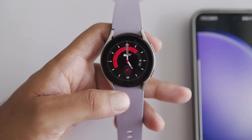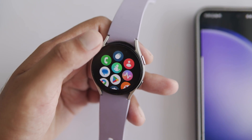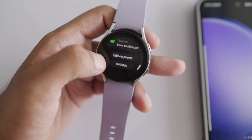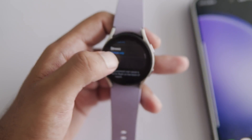Activating Snore Detection on your Samsung Galaxy Watch is simple. Swipe up on your Galaxy Watch home screen to access the app drawer. Then open the Samsung Health app. Scroll down, tap on Settings, and select Sleep. Tap on Snore Detection.